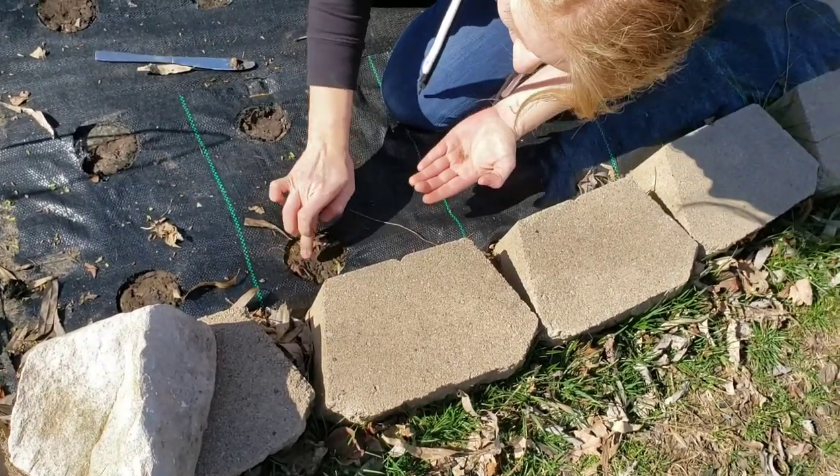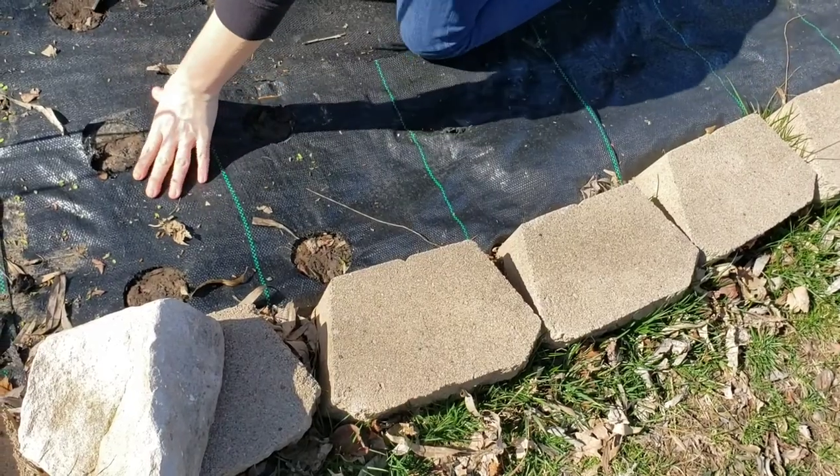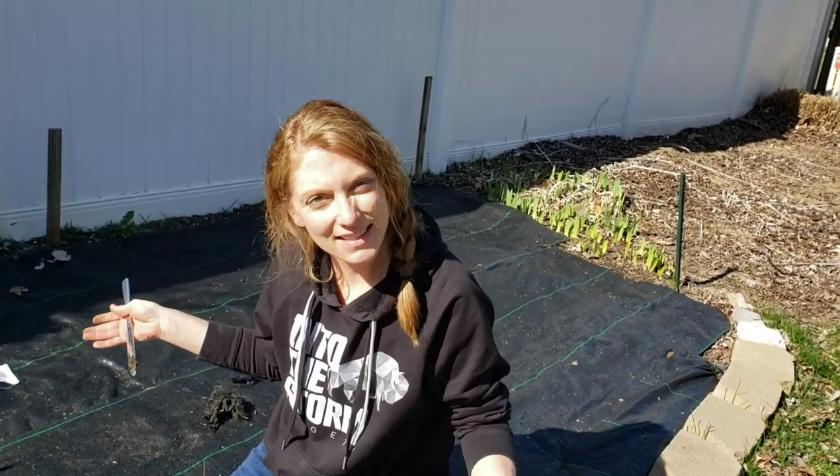I think I will water these a little bit since those just went right on the surface — I don't want them to dry out and fly away. So that was 12 times 3, 36 places planted. We'll see how it goes.